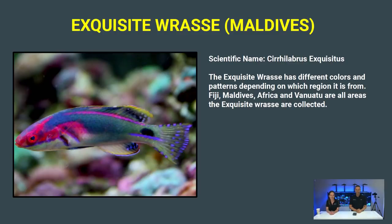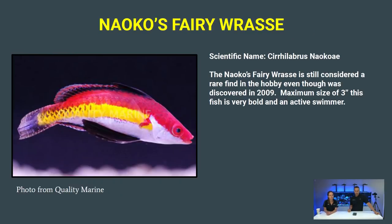Next is the Exquisite Wrasse. The one we picked out is from the Maldives region, which is pretty cool. If you look it up, Exquisite Wrasses from Fiji to Africa to different collection areas look almost completely different — the color pattern varies a lot depending on where they're from.